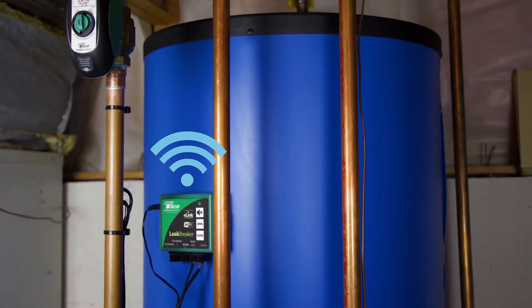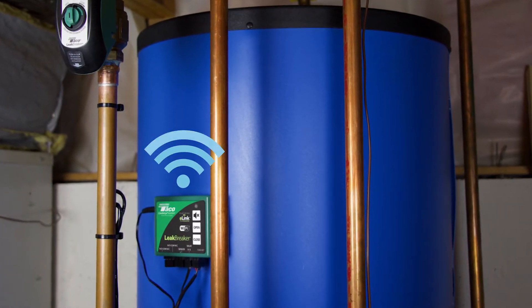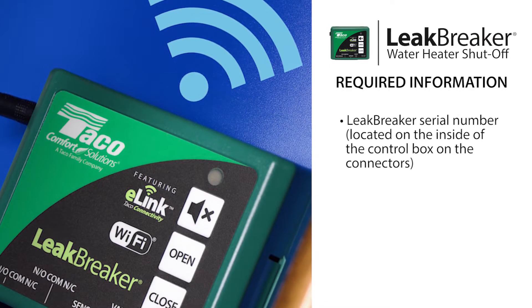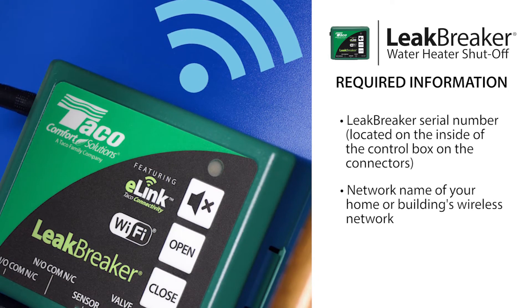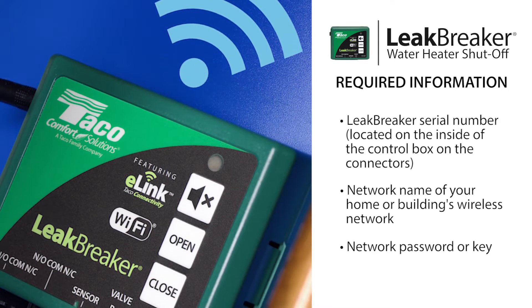Connecting the Leak Breaker to your wireless network is easy. Before we begin, you'll want to have the following information available: the Leak Breaker serial number, which is located on the inside of the control box on the connectors; the network name of your home or building's wireless network; and your network password or key.